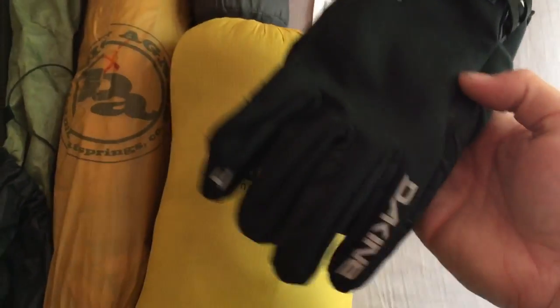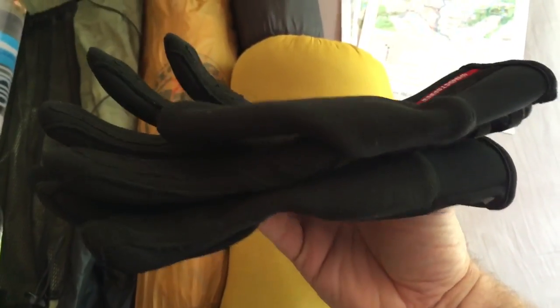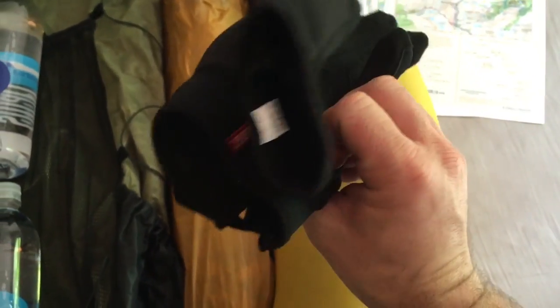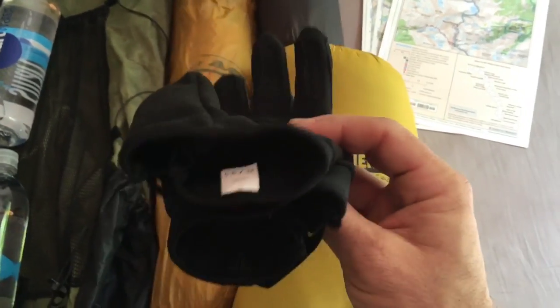We've got some Dekine gloves with Windstopper from Gore-Tex, mainly just for the higher elevations for wind and keeping the hands warm. Pretty lightweight.